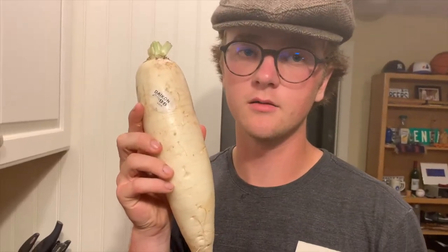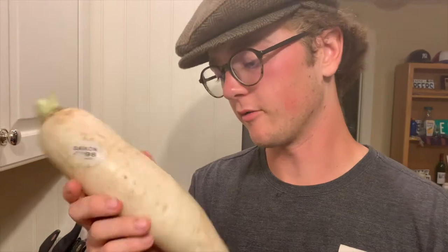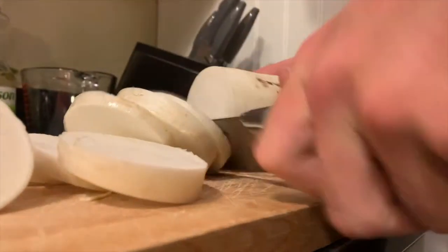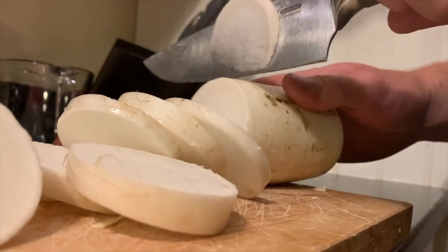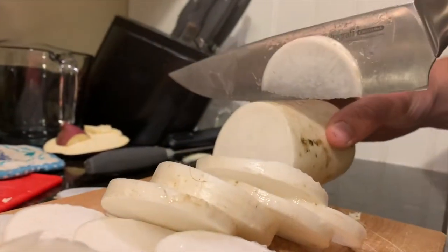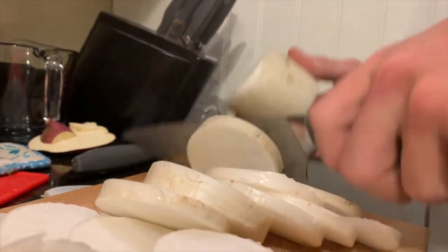Here we have a daikon — an albino radish. Get those nice, clean, smooth cuts. Nice and straight. At the end of the sticker, you can just... check.